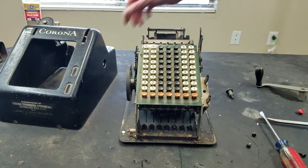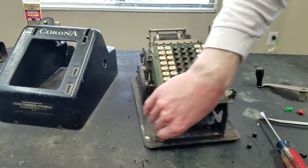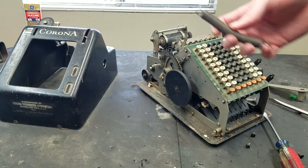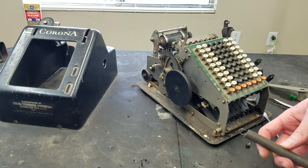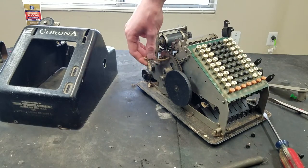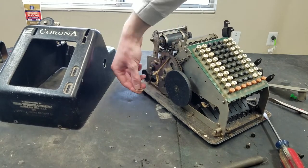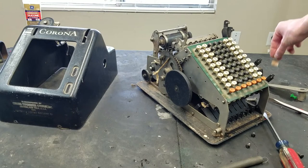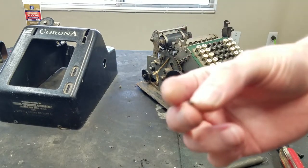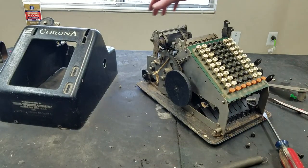We have a thumbtack. And we can see one of the problems already — this spring here is completely detached. That would explain why it doesn't return all the way. There's a piece of string here — I don't know what that's about. There's also a piece of paper. And there's a small broken rivet — we can see where that came from and we can replace it.